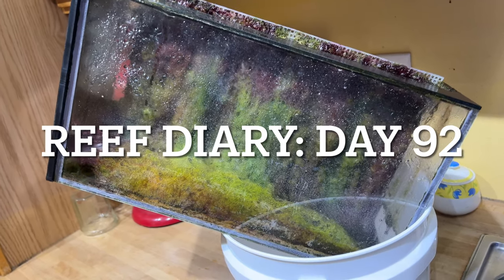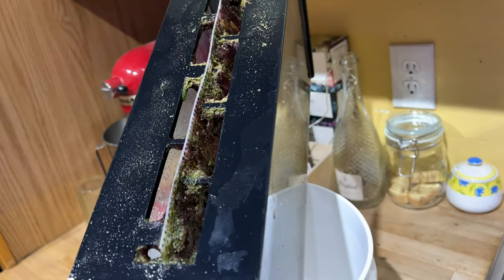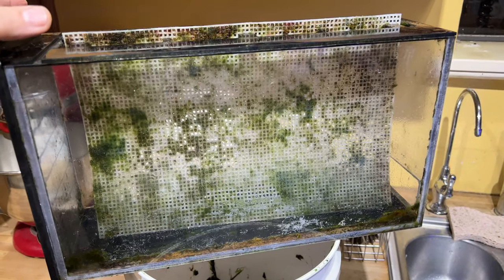Welcome to Reef Diary Day 92. It's been 12 days since I cleaned out the algae turf scrubber, so we're going to go ahead and do that today. The algae growth looks great. I almost feel like I should do it at least two days sooner to avoid the red growth that you saw in there.